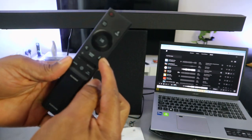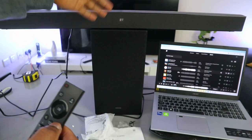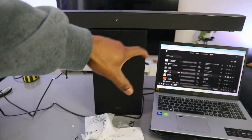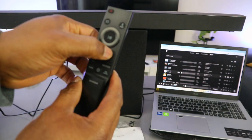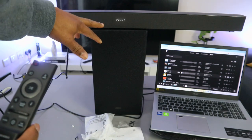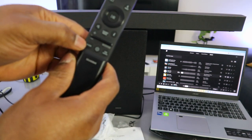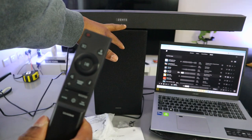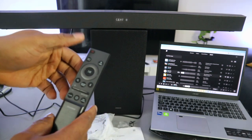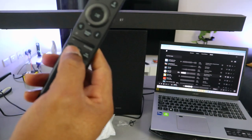This button is the information button. Press it and it will show you how the soundbar is connected — for example, it will show 'BT' or display the name of the device connected. The center button accesses sound mode. Currently it's set to bass boost; you can change it to standard or channel level. Select 'Visual Center' and use up and down to control the specific function — this is the sound control setting.